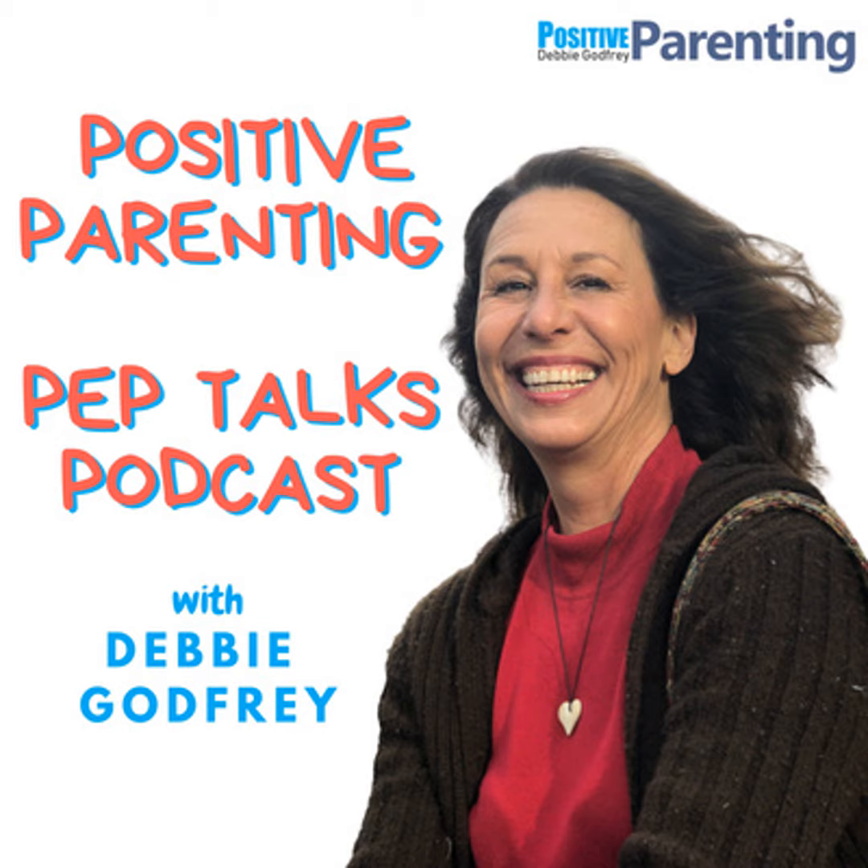I hope you've enjoyed these podcasts and will continue to enjoy them. I really appreciate any support you can give me here at Positive Parenting Pep Talks. Thank you so much — have a great day and happy parenting.